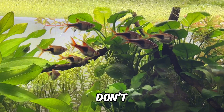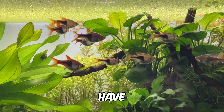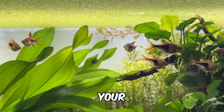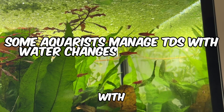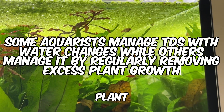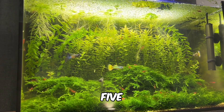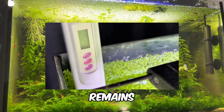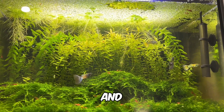While it's true that solids don't evaporate like water, TDS doesn't constantly build up if you have the right plants and bacteria in your tank. Some aquarists manage TDS with water changes, while others manage it by regularly removing excess plant growth. For example, my Walstad method tank hasn't had a water change in five months, yet its TDS remains at 228, well within the safe range for the fish and shrimp.